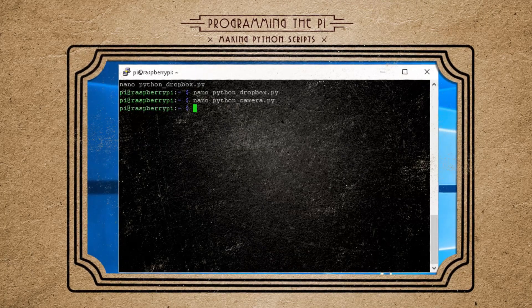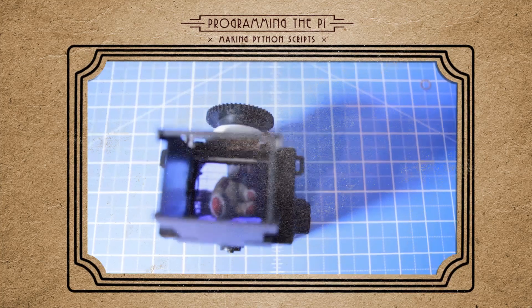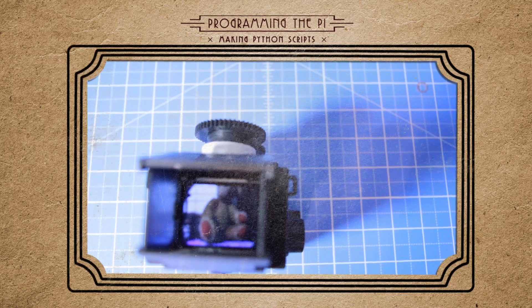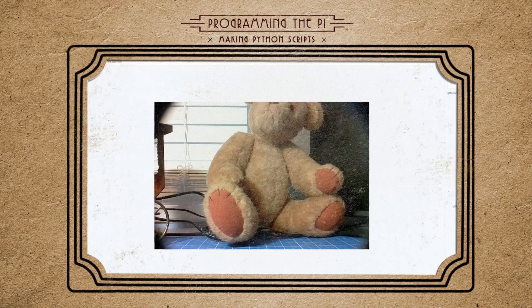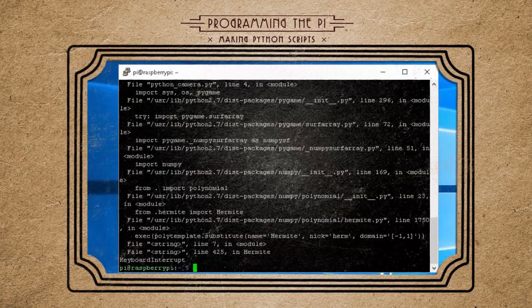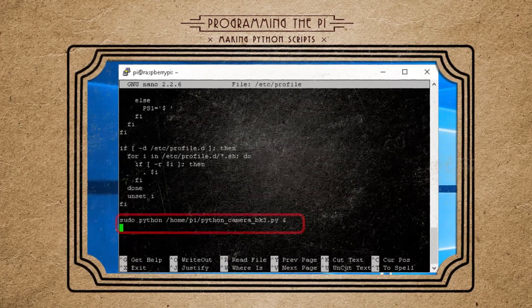Save it all, and finally we can test it by running: sudo python python_camera.py. You should see the camera preview through the viewfinder, and pressing the button will take a picture and save it to Dropbox automatically, assuming you have a Wi-Fi connection. If you don't, whenever you are connected to Wi-Fi, taking another picture will trigger it to upload the pics to your Dropbox folder. If you want to auto-start your Python script when your Raspberry Pi starts up, edit your /etc/profile file and add the command at the bottom.